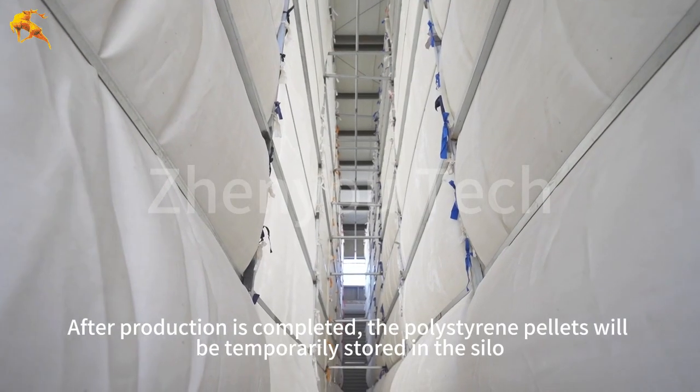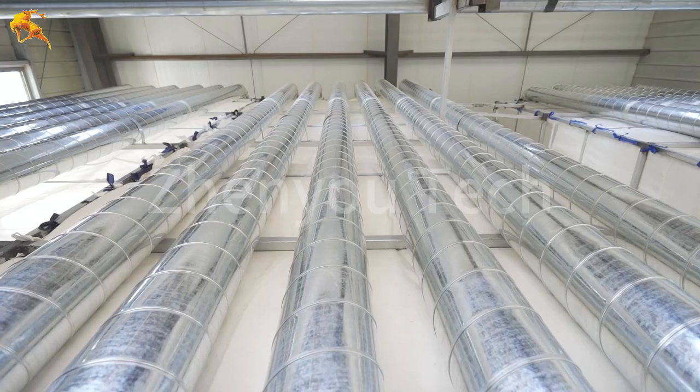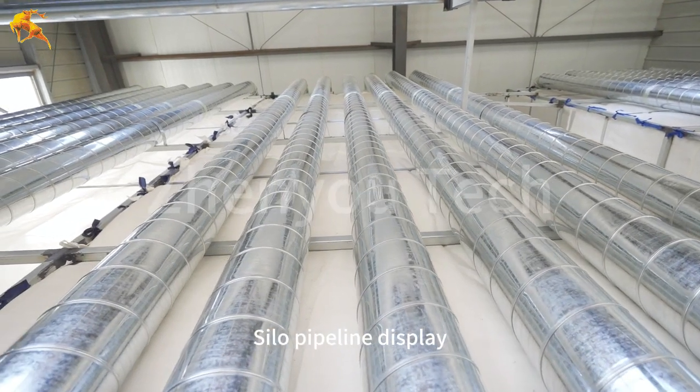After production is completed, the polystyrene pellets will be temporarily stored in the silo. Here is the silo pipeline display.